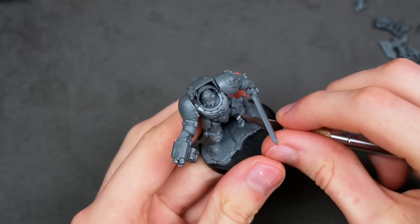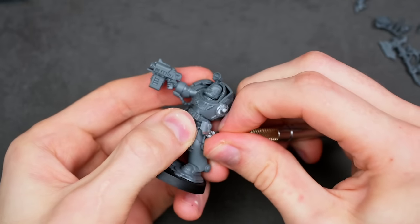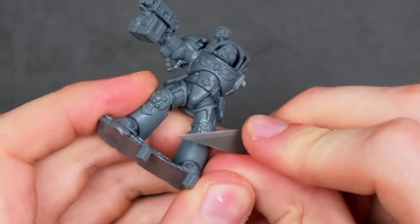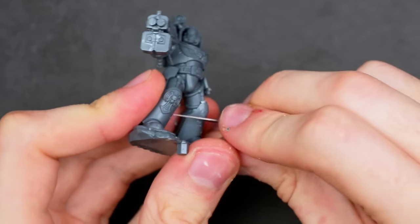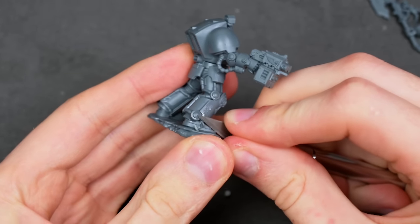I started off by scraping away all of these purity seals, which ended up being surprisingly more difficult than I expected, as some of them were connected to multiple parts of the model. It's one of those very much so double-edged sword scenarios of the push-to-fit models. On one hand, they look awesome and have dynamic poses and are very easy to make. On the other hand, if you want to kit-bash them, you have to do a lot of work to get around that.